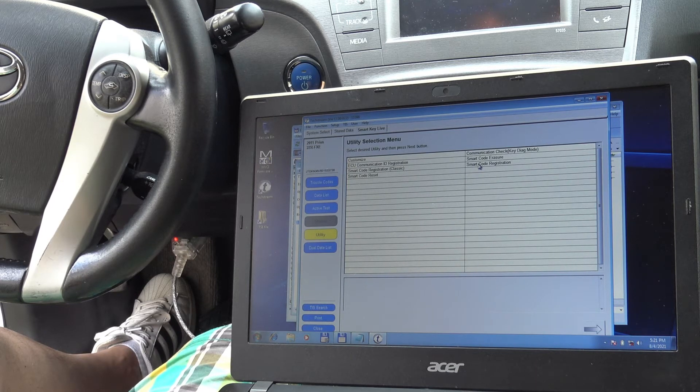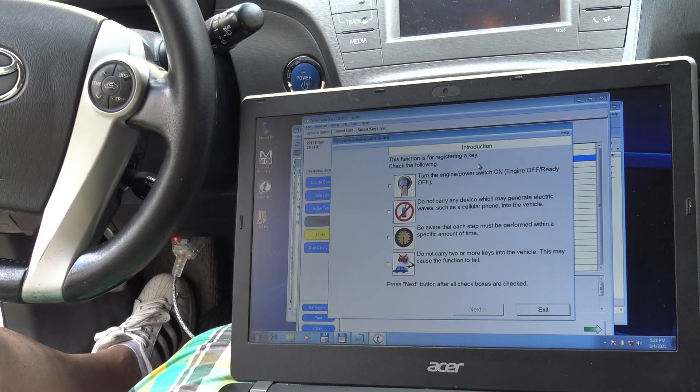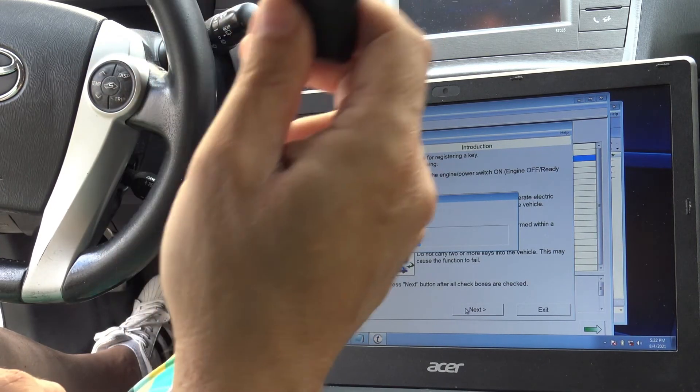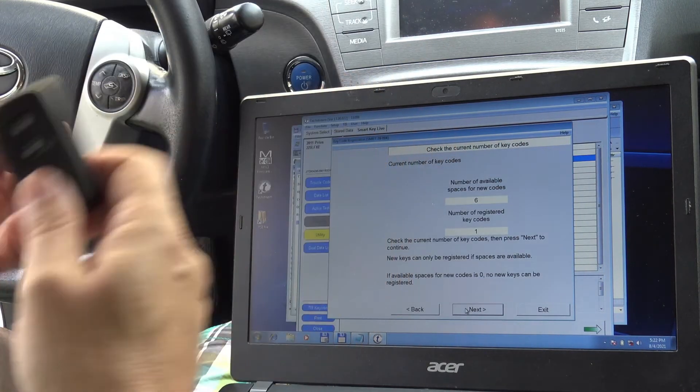We have a Smart Code Registration option. All we have to do is follow these steps. As I said before, the new fob — the new key — is absolutely virgin, so it has never ever been registered.